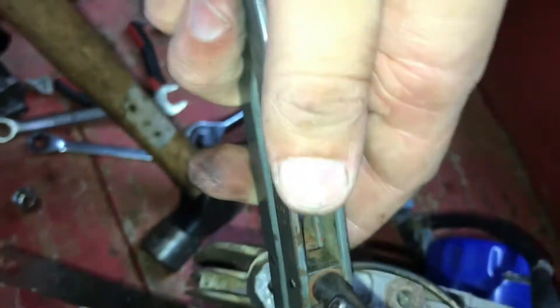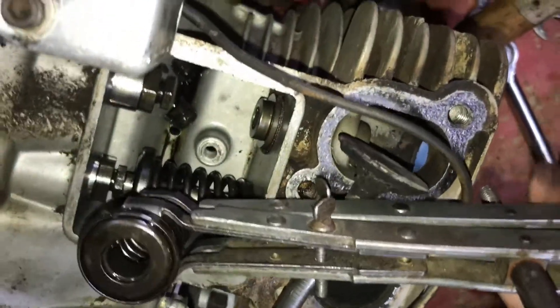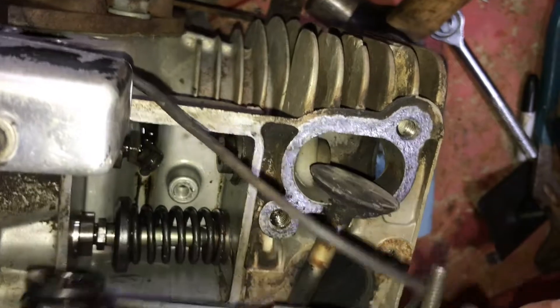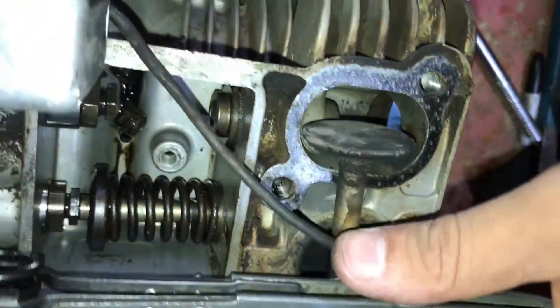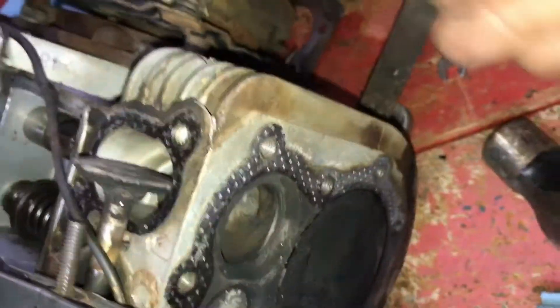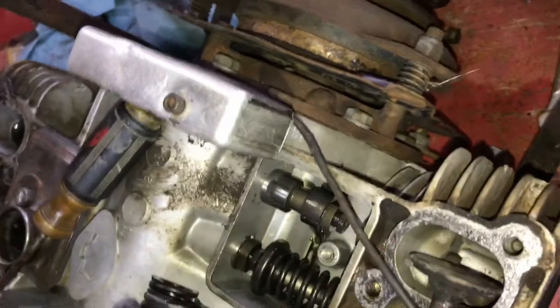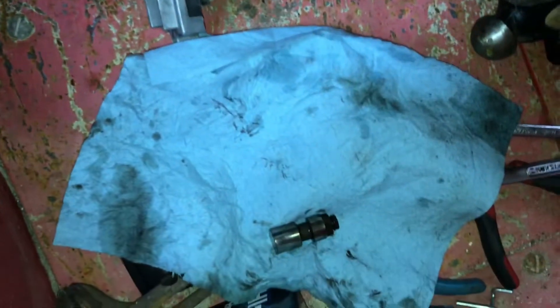Pull our valve out, pull our spring out, our retainer, and our keepers. The lifters will come out also, but it's a good idea to remove them while you lap the valves — I always do — because once you're lapping them it's grinding down this ring right here, so the valve will go farther in and sometimes it'll hit the lifter and just keep spinning. I've got a rag; I'm going to wrap them up in it.